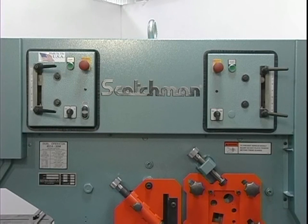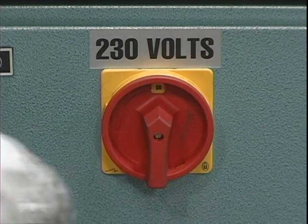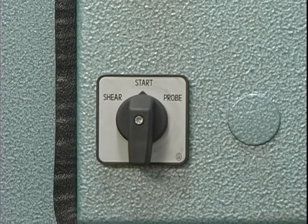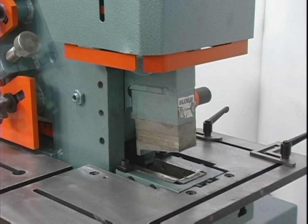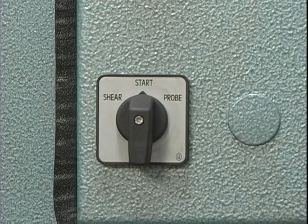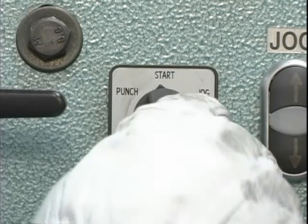The upper control box contains the rest of the operating controls. To start the machine, place the disconnect switch in the on position and both selector switches in the start position. Pull out the stop switch and depress the green start button. Neither station of the machine will function until you designate the position you want to activate. With this switch, you select the punch position.